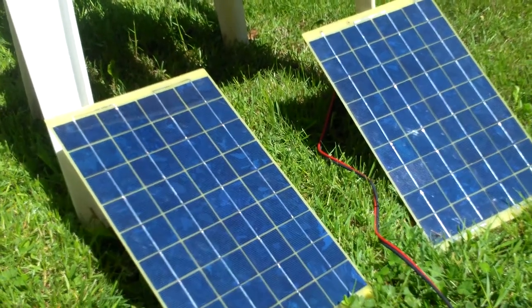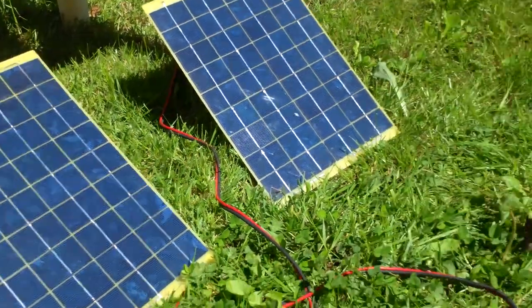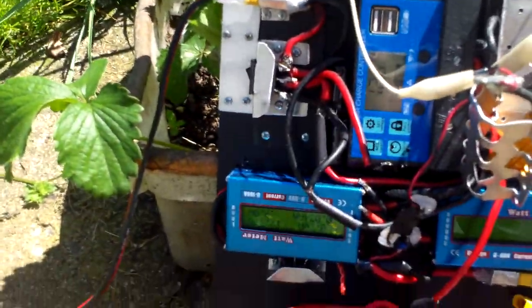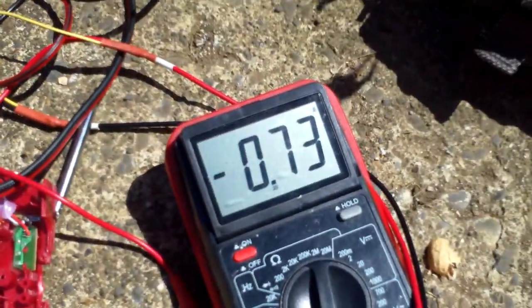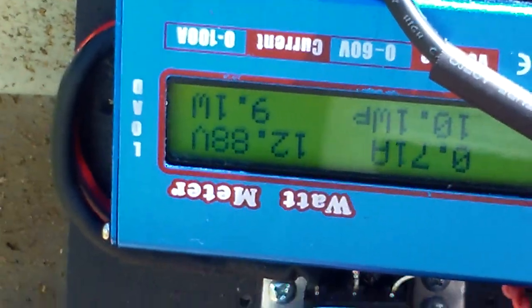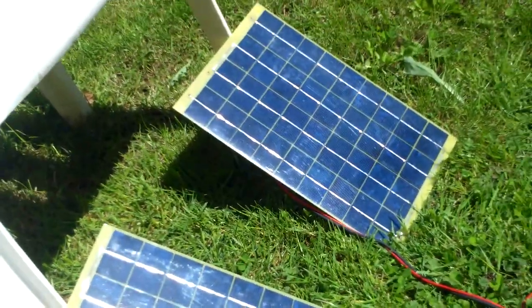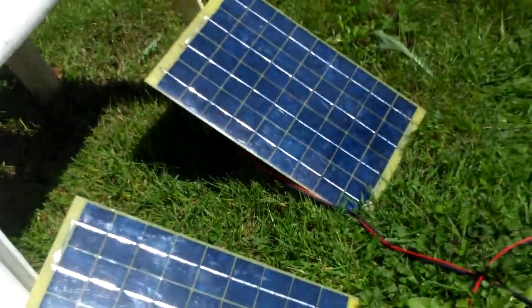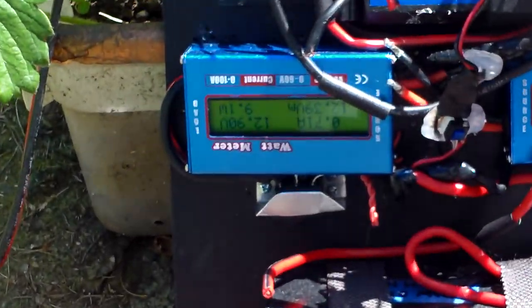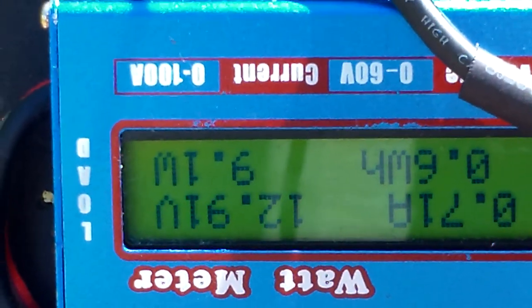We should be getting 20 watts from this setup. I have some small wires here, so I'll disconnect them and see if the meter says we're doing more than 9 watts. I disconnected the small wires on the multimeter that were in-line to read the amperage, but it doesn't seem to matter — we're still only doing about 9 watts.